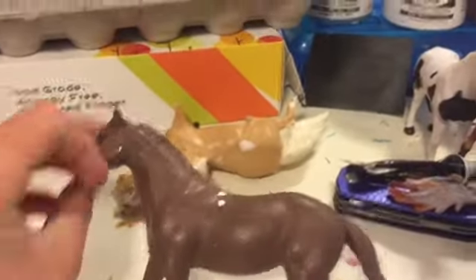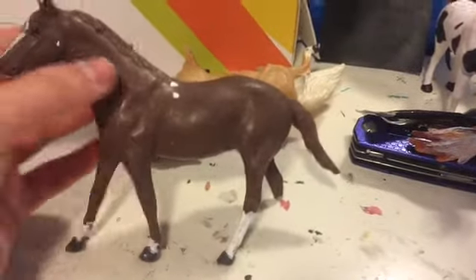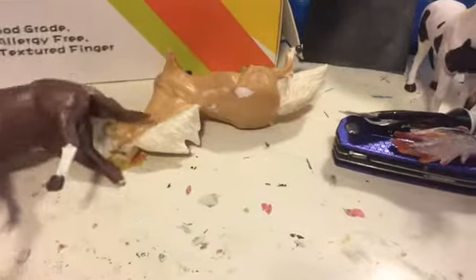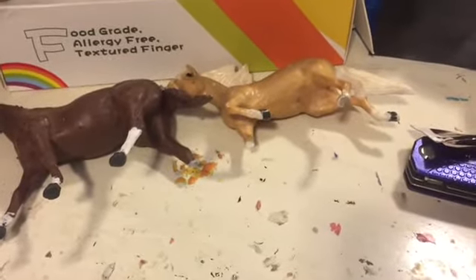I have this Breyer that I repainted a long time ago and it just broke, as well as this Breyer which also broke. I'm going to try to do something with these two. I don't usually collect Breyers because they just break so easily.